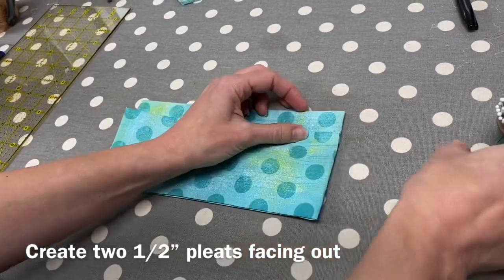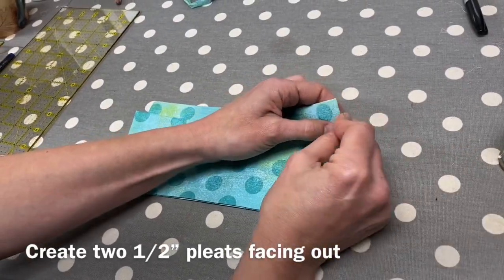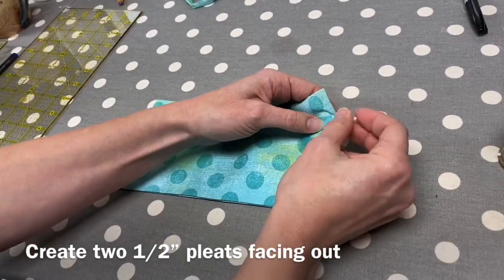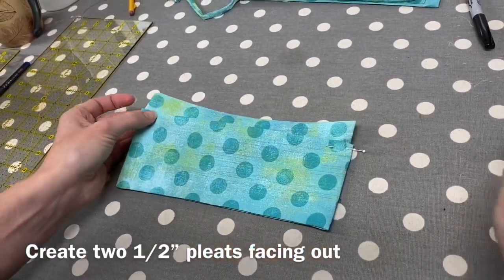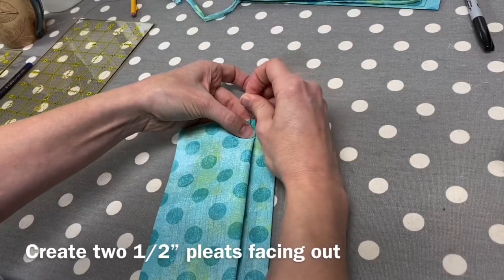Create two half-inch pleats, each of them facing away from the center of the mask. Pin these in place and press with hot steam in order to set the pleats.